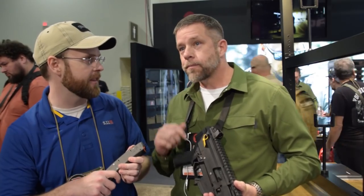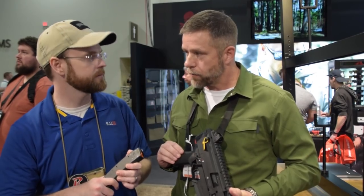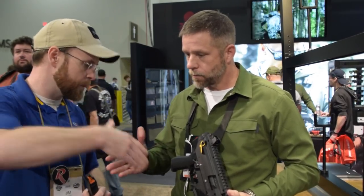As for an update on the MP5 components, availability is looking at a fall to early winter timeframe. Thank you Mike, I really do appreciate it.